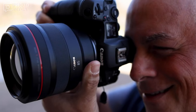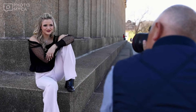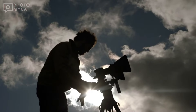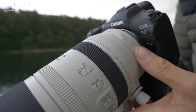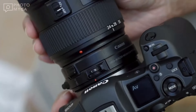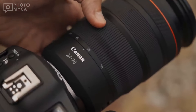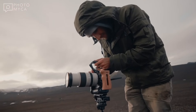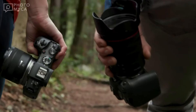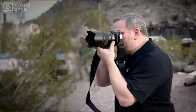The R5 II is entering a competitive landscape, going head to head with the Nikon Z8 and Sony A1. Key areas of comparison will be autofocus performance, image quality, video capabilities, and of course, price. The body-only price is expected to be around $4,000. Given the competition already in the market, we don't think the price will move much.